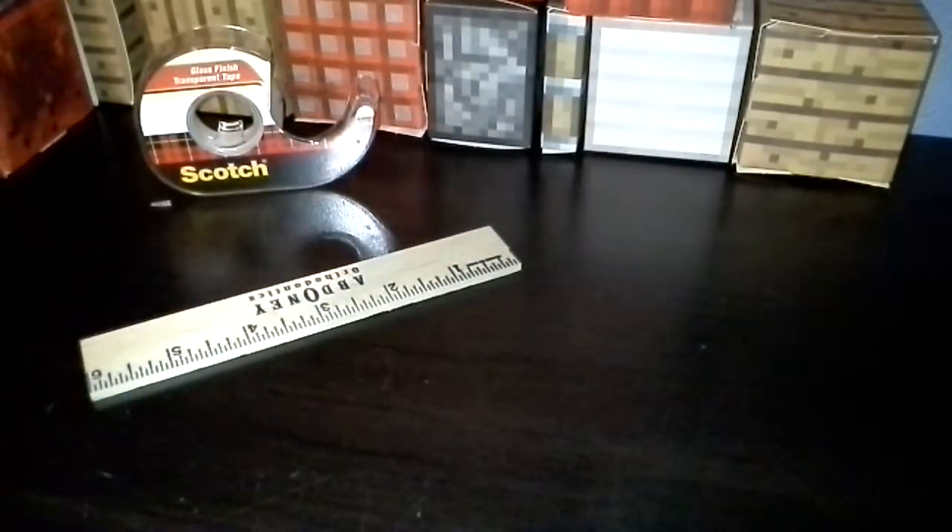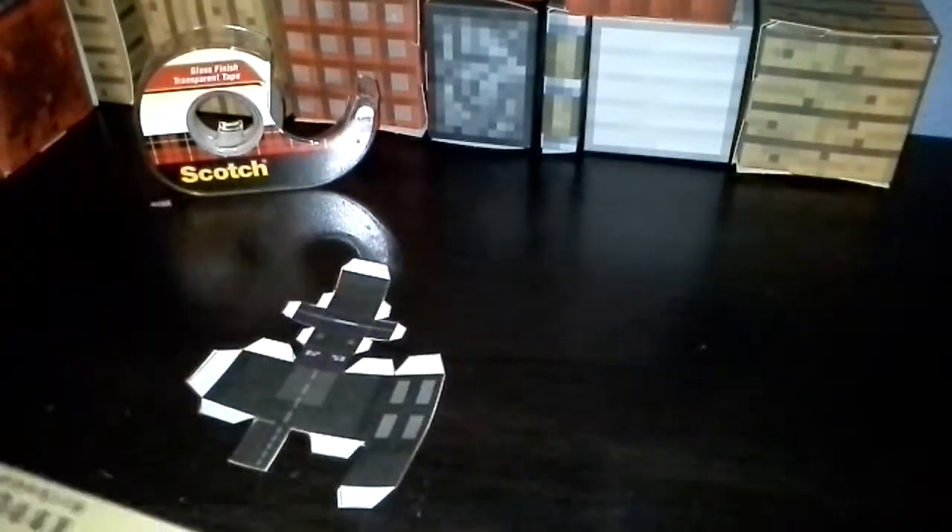I'll show you this part because you guys need to know before you start scoring. We're going to score this area right there. Line up your ruler. There's like a little dot area — you'll probably see the line of it. I'm going to go ahead and score it.